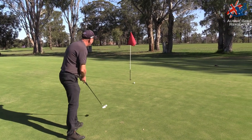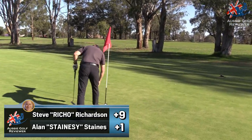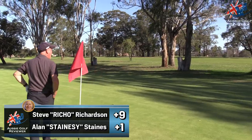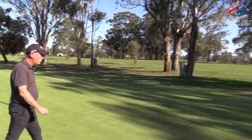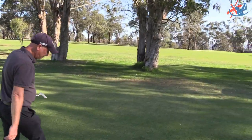Moves plenty. Pick it up — another bogey mate. When you start missing greens around here it's not the easiest. You need some good chips back on and stuff. In saying that, for you it's long enough — the course is long enough.